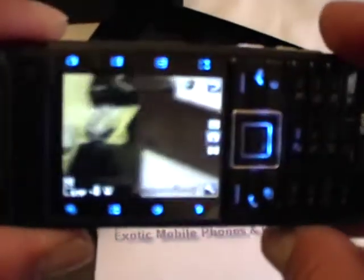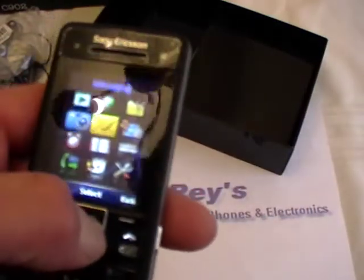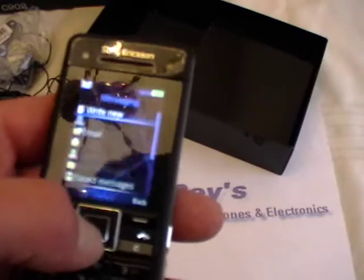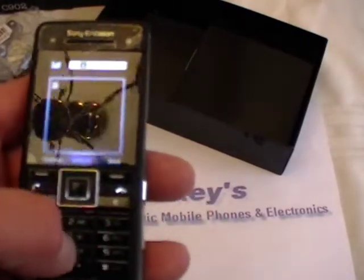I mean this is an unbelievable piece — as far as you want to take pictures — and a really good phone. Sony's the way to go. Reads here 5 megapixel. This is the authentic — this is not a replica. In fact I'm not sure if they even make a replica for this. You have your messaging — you can have picture messages also.